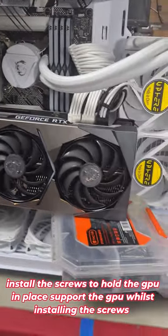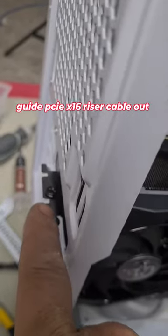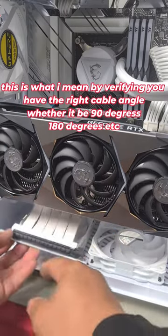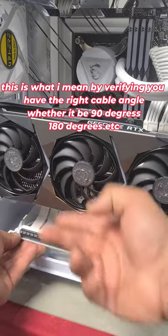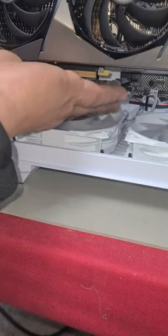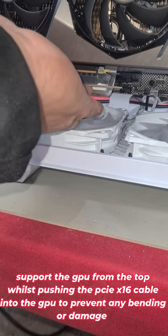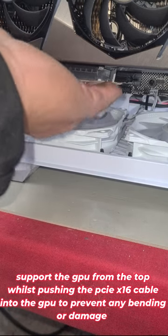Just put that box there to help hold up the GPU. With our GPU screw installed, pull your cable out where you need it. Ensure that you have a 90-degree connector facing up so that you can plug it straight in. Line it up with the slot, grab your GPU, and push up until it clicks into place.